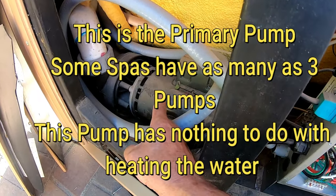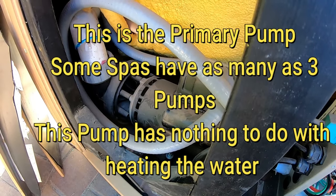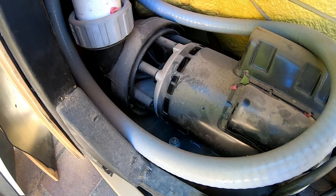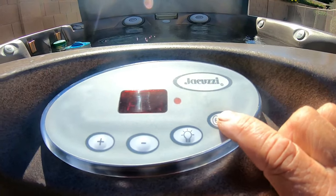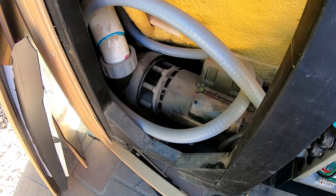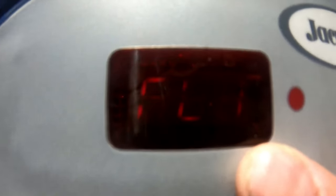This hot tub only has one pump. It's a two-speed pump found on the left side. It's pumping water. When I hit the button a second time, you're on second speed. But when I come up here, it's still got FL1. It goes back and forth between the temperature and FL1. That's how we know we have a flow issue.